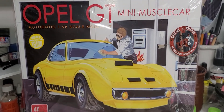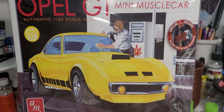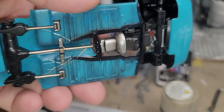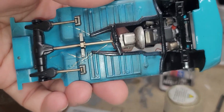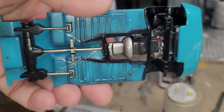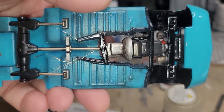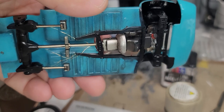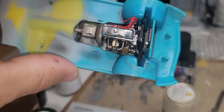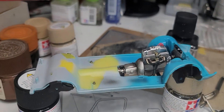We're back with the next installment of the Opel GT from AMT 1/25th scale. We finally have the engine installed into the chassis and the driveshaft lined up. As mentioned in a previous video, the driveshaft is a little too long so you have to trim it back a bit. Even if trimmed slightly too far, it's hidden by the cross member, so it won't show if it's not making perfect contact with the transmission. The engine went in very easily with no issues.